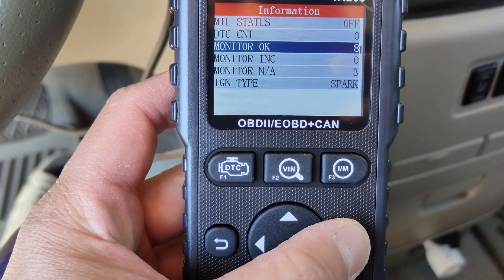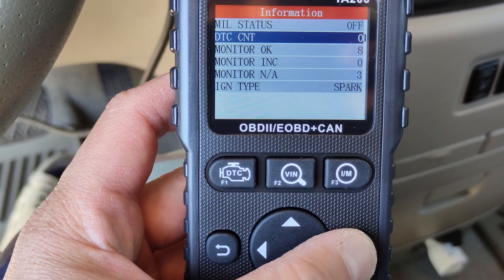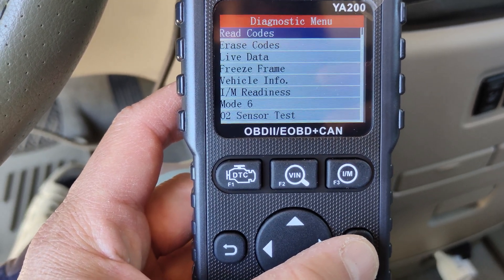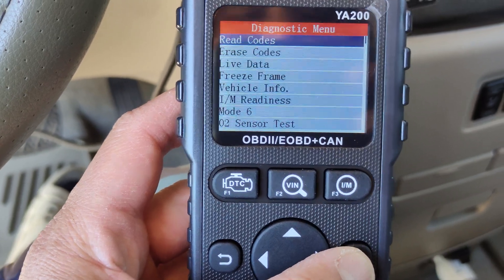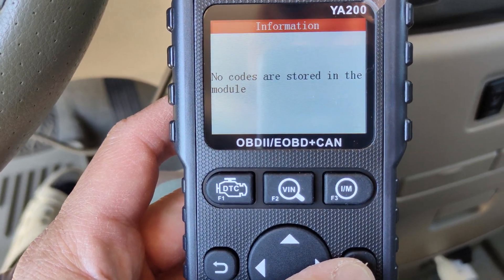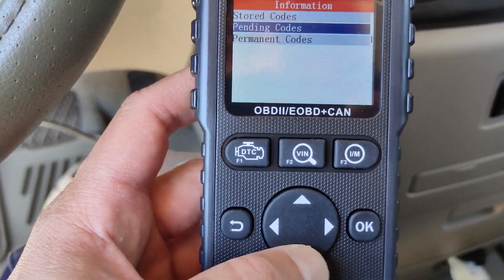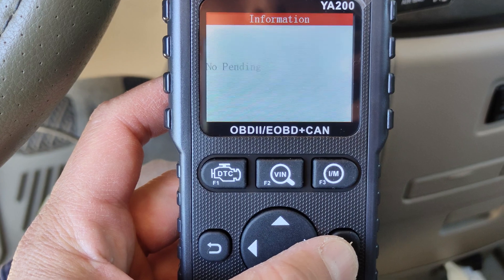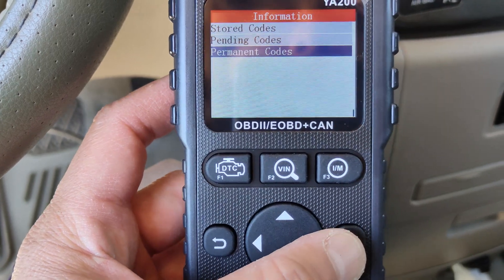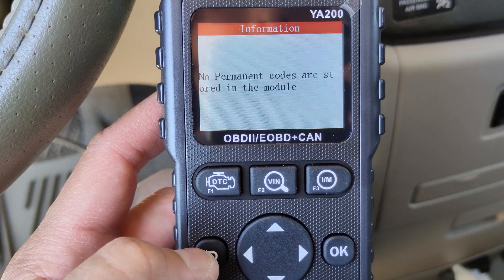Just monitor OK. Diagnostic trouble code: 0. Read code — no code stored in the module. Pending code — no pending code. Permanent code — no permanent codes.